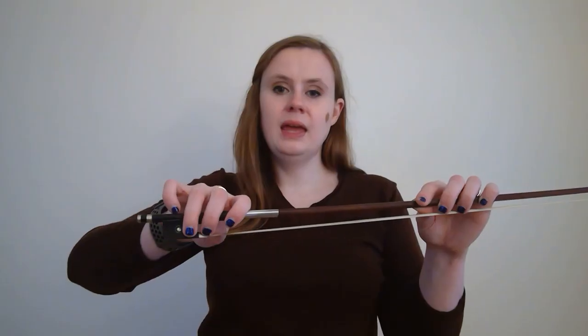Thumb — wherever you choose to put it, in or out. Middle finger right across. Ring finger right next door. Pinky right on top. And index finger hugs the bow. It's so important to get this right from the very beginning so that you don't develop any bad habits and so you can produce a good sound.